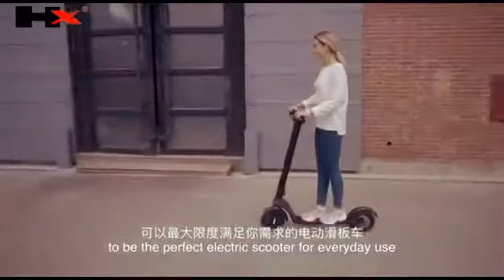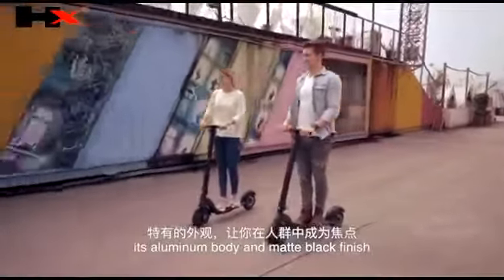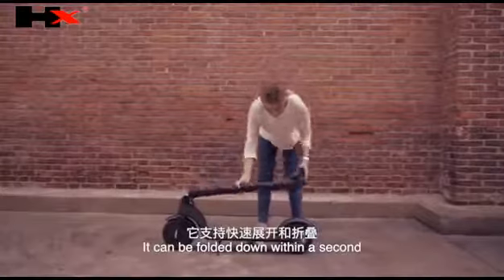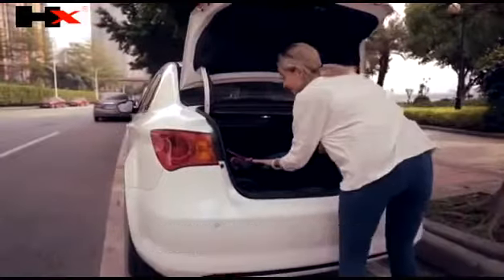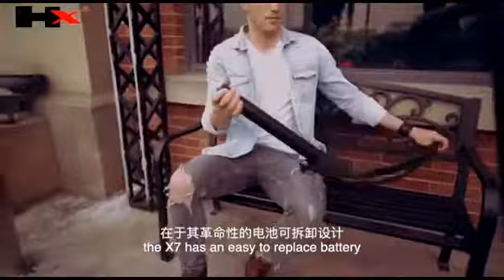The X7 stands out in a crowd thanks to its aluminum body and matte black finish. It can be folded down within a second, and with a weight of only 12 kilograms, it's easy to carry. It fits easily into the trunk of your car too.